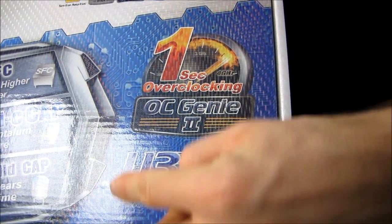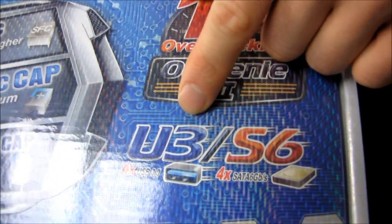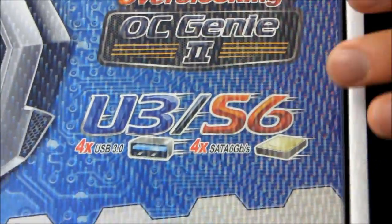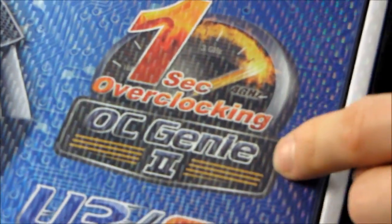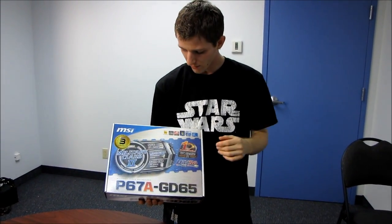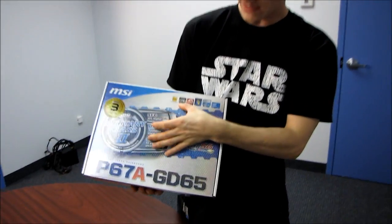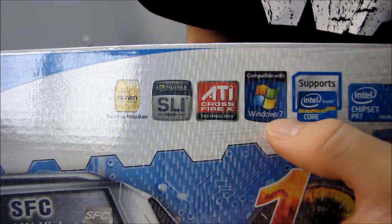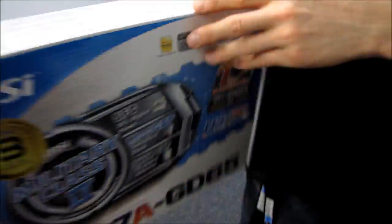Unlike the last generation, we've got four USB 3.0 ports and four SATA 6 gigabit per second ports. On the P55 Intel boards we used to see two and two of each of those. We also have one-second overclocking — MSI has improved their OC Genie to version 2, their one-button overclocking. You just push the button. We have full support for Nvidia SLI technology, AMD Crossfire, Windows 7 ready, plus the Intel platform features already discussed.